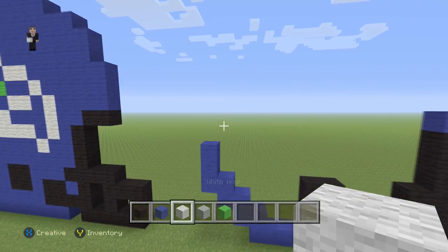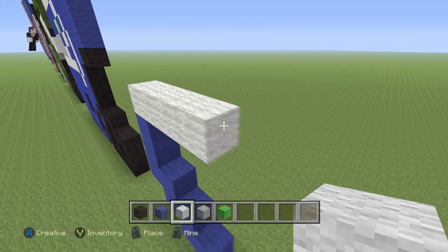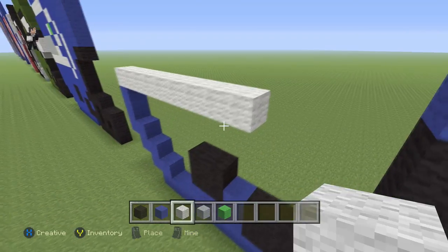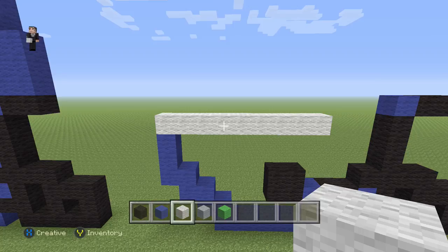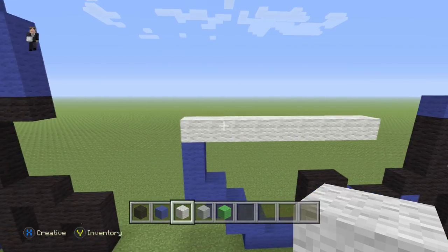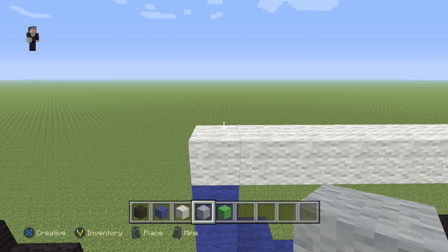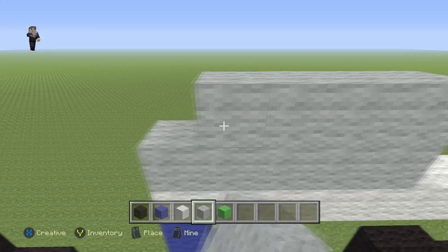And then nine white wools going towards the right: one, two, three, four, five, six, seven, eight, nine. Then after those nine white wools we're gonna do two rows of five light gray wool — one, two, three, four, five, and one, two, three, four, five.